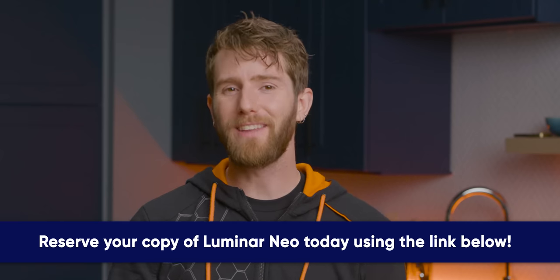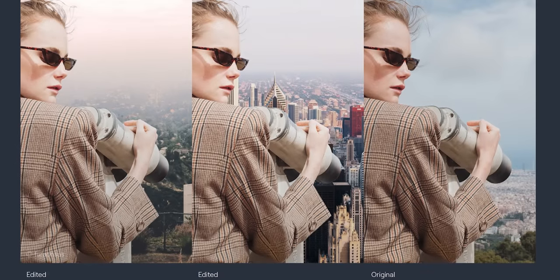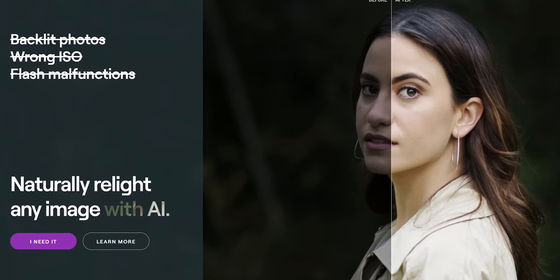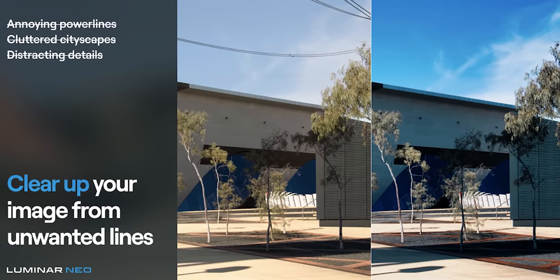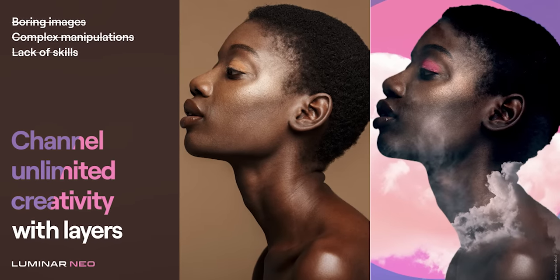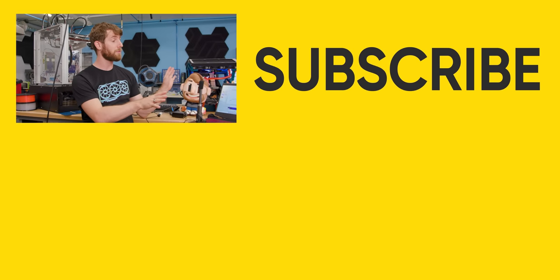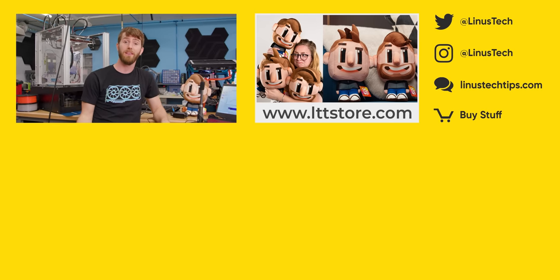Thanks to Skylum for sponsoring today's video. Coming this winter, Skylum is releasing their newest creative photo editing software, Luminar Neo — built on a brand new engine for increased performance, with new relighting options, blemish and artifact removal, background replacement features, and complex layering of raw images without significant performance loss. Reserve your copy at limited early bird pricing using the link in the description. Also, Elgato provided panels for this video, and they actually sponsored a full Elgato streaming setup video where we look at what the complete package looks like — linked down below.